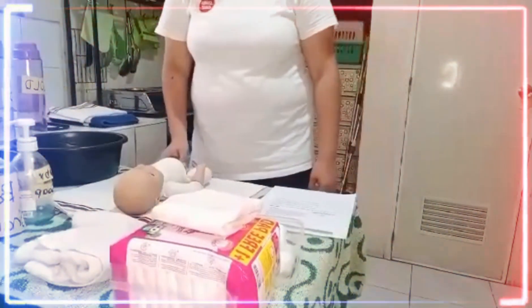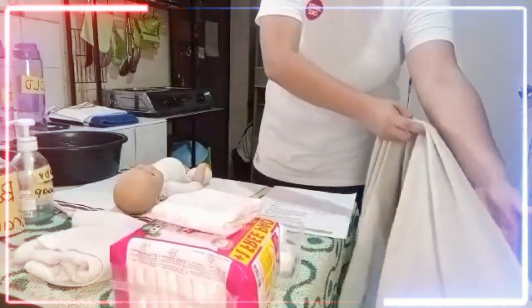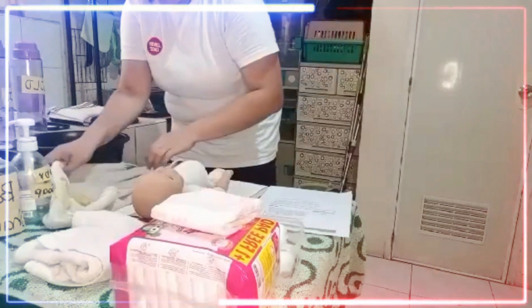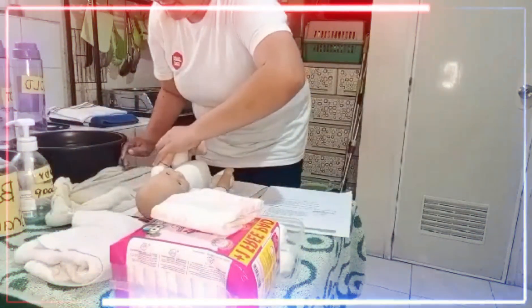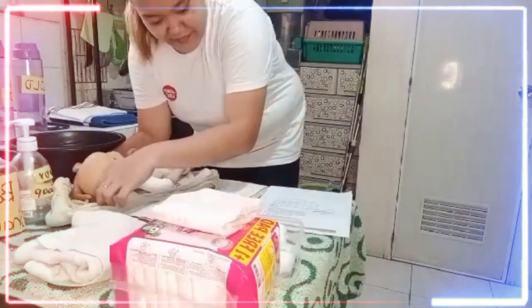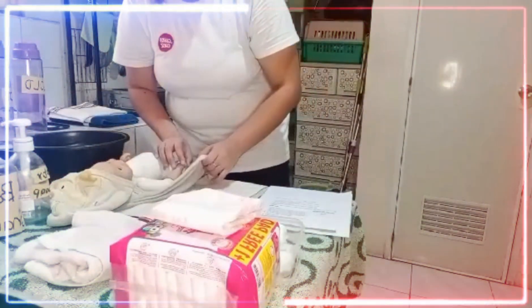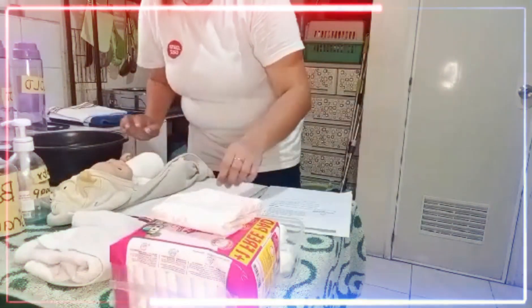After the bath, pat your baby dry with a clean towel. If you use lotion, do not put lotion on your baby's face. Brush and comb your baby's hair.